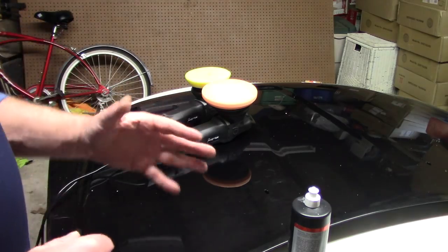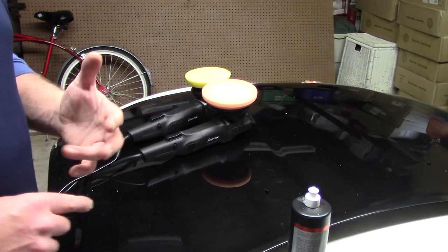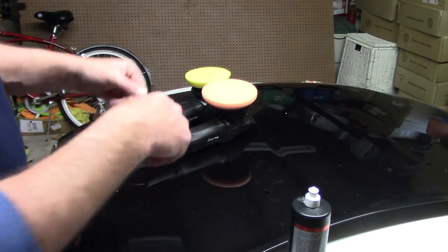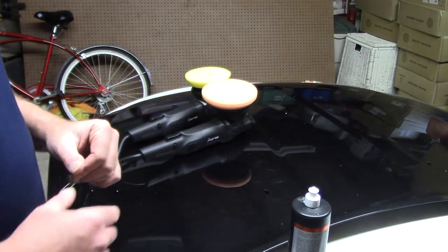I get a lot of questions. I talk about all sorts of polishers — 15mm throws, 21mm throws. I get questions saying, 'Scott, which polisher is better for me, a 21mm or a 15mm?' Regardless of who makes the machine, which is the better throw when it comes to paint correction?